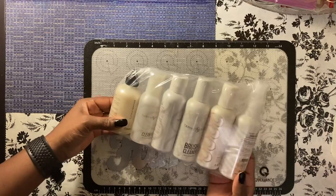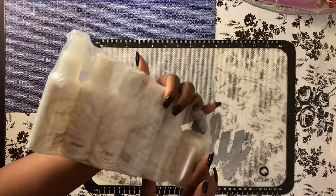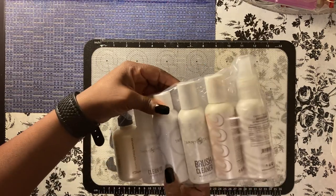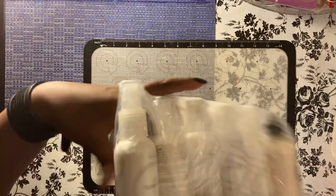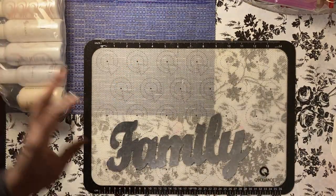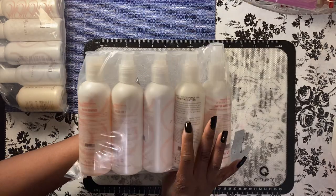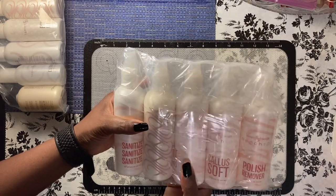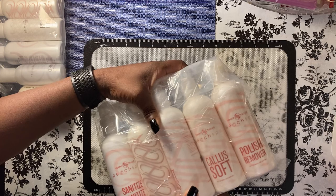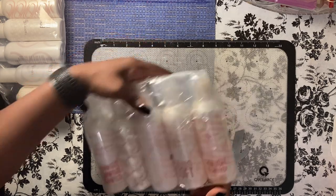Okay, this is some cuticle remover. I'm thinking that's a brush cleaner — odorless liquid brush cleaner, another nail liquid, and surface cleaner. We also have sanitized lotion, some motion soft hands peach, peach — what spa, I think.